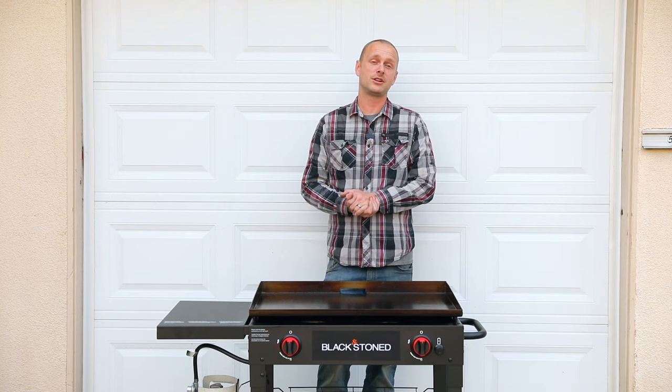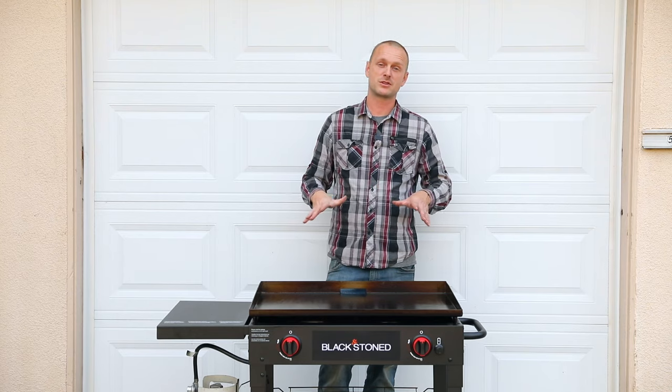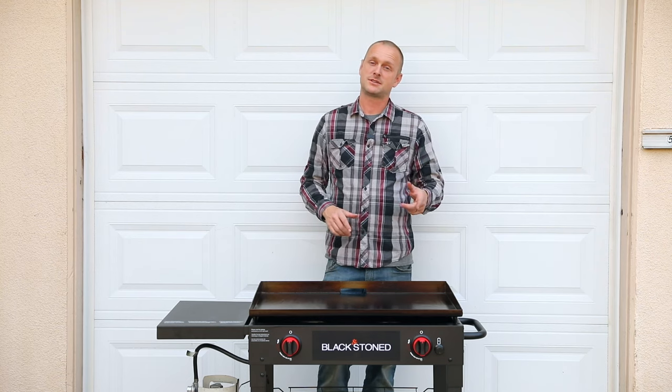Well, this concludes seasoning the flat top griddle. I can't wait to try this thing. I will post a link for the first cook on it — I'm probably gonna do breakfast burritos, so we'll see. Thanks for watching. If you haven't already, subscribe, hit that like button, and I'll see you next time.